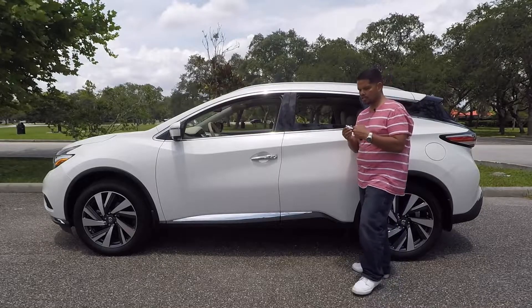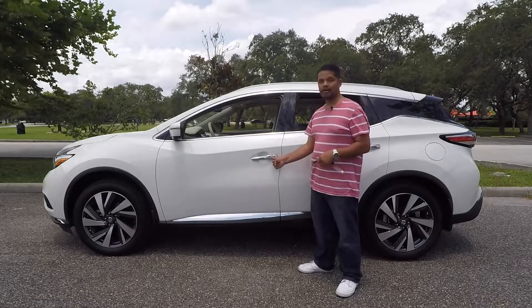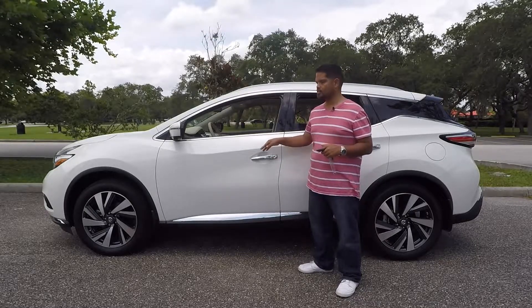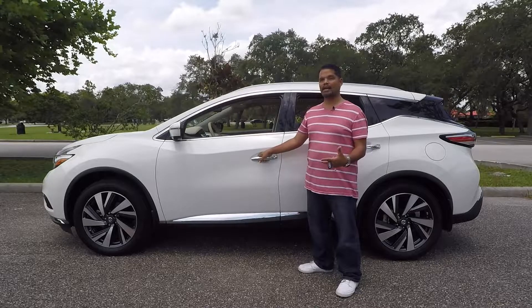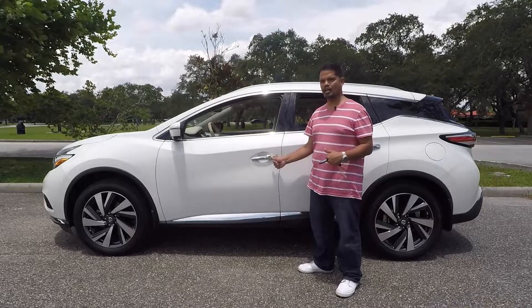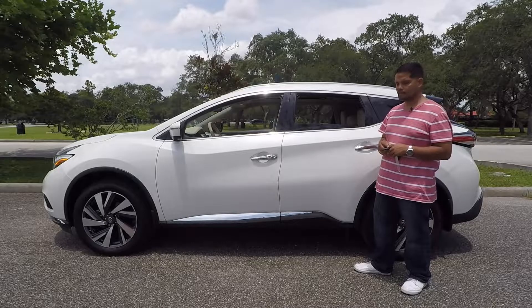This tester has the Nissan Smart Key. As long as you keep it in your pocket, you push the button to lock the door and push again to unlock. I do wish Nissan would integrate a touch sensor into the door handle like some manufacturers, where you just grab the handle and it automatically unlocks. But Nissan still chooses to have everything through the button. I wish they'd make that change. Otherwise, a very attractive vehicle on this side.